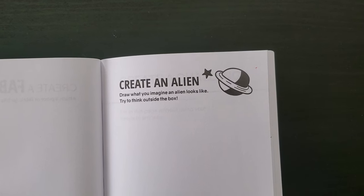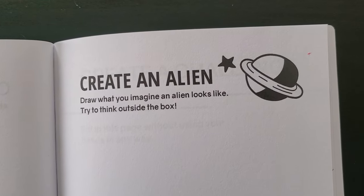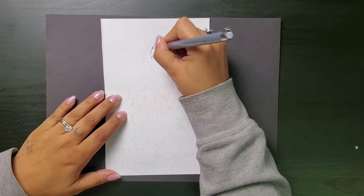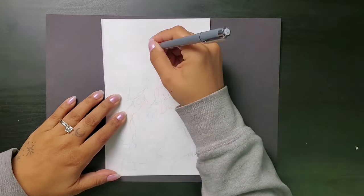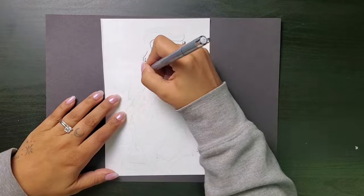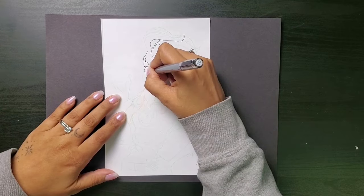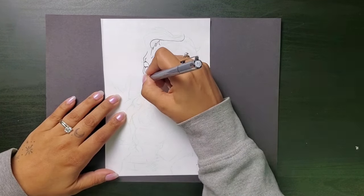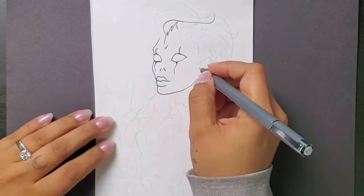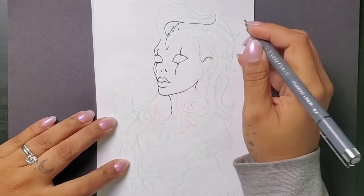I was so stoked for this prompt: create an alien. Draw what you imagine an alien looks like — try to think outside the box. If I wasn't completing this book in chronological order, this definitely would have been one of the first prompts I did. I had never really thought of drawing an alien before, but suddenly I had so many ideas. I figured aliens can't be too different from us, so mine is definitely going to have some very humanoid characteristics. My alien is going to be female, of course. And as far as what makes her an alien, I gave her some spikes on her forehead, some creepy kind of slashed eyes, and two little slits for nostrils.